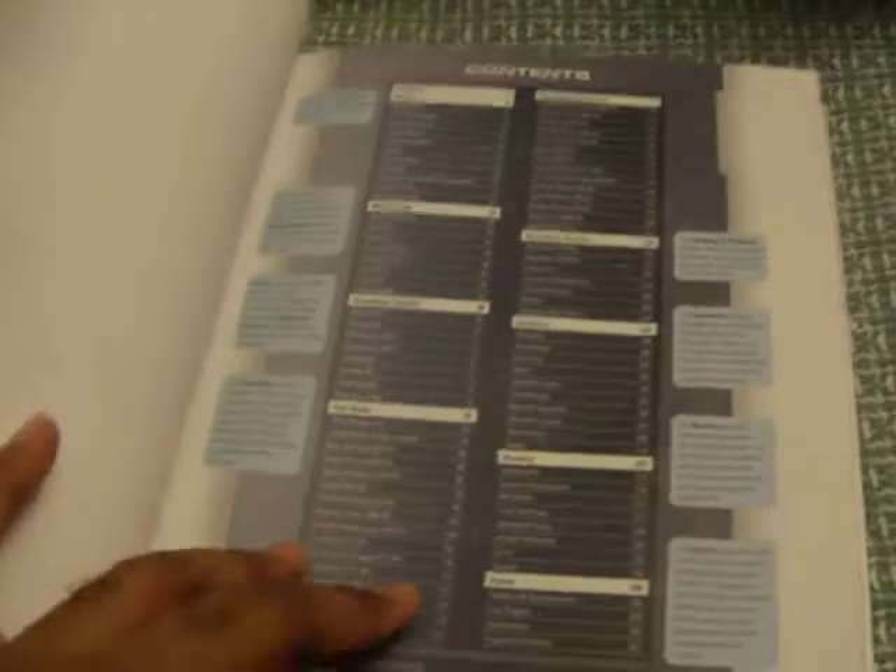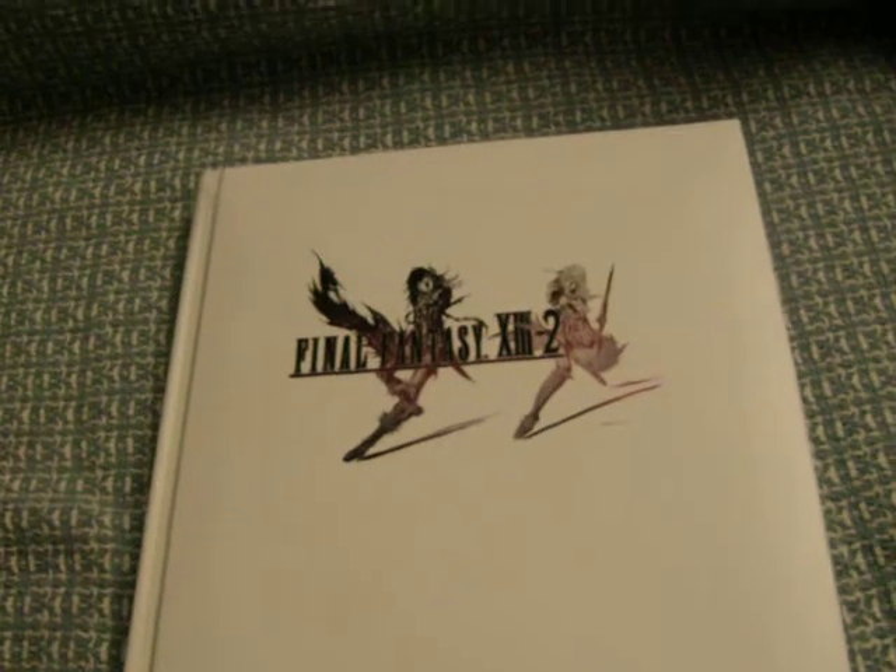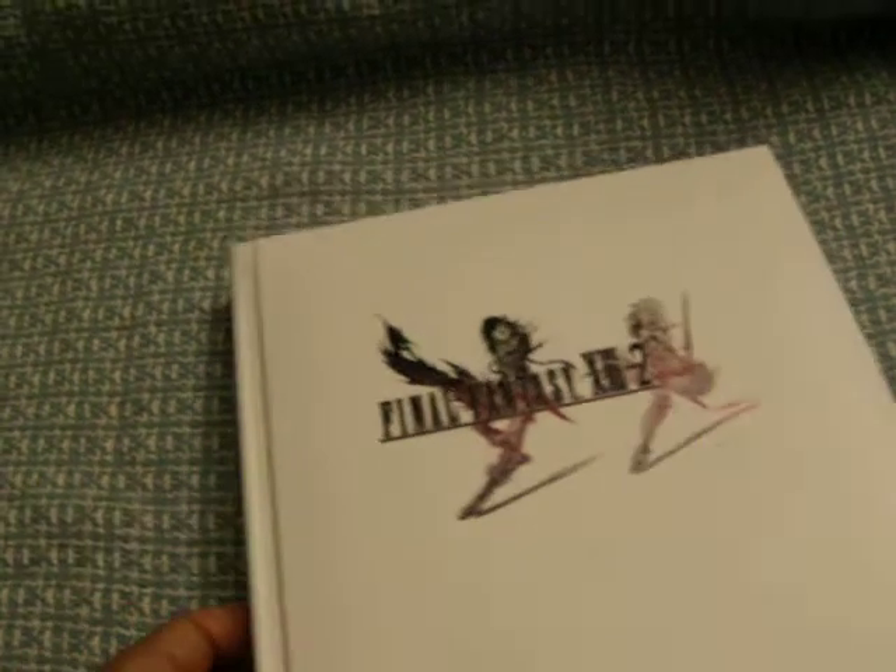For the actual guidebook, you got your standard table of contents, a primer section, and a walkthrough — so what you'd basically expect from a guidebook. I just don't want to spoil anything; I haven't even played the game yet myself.